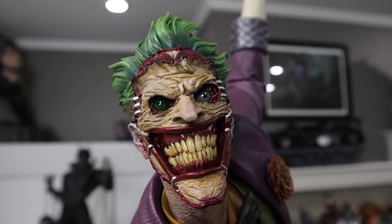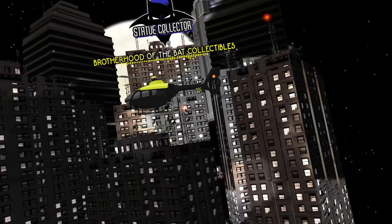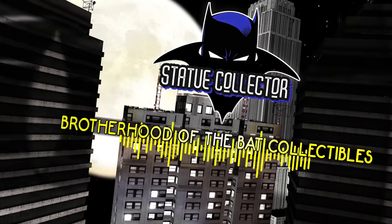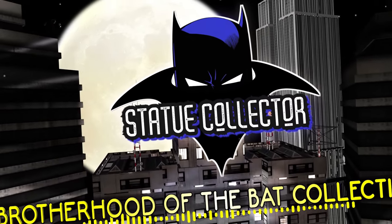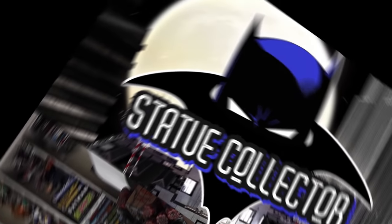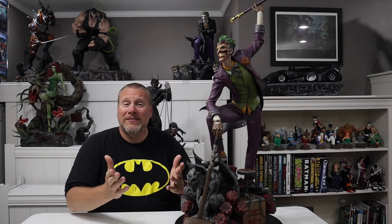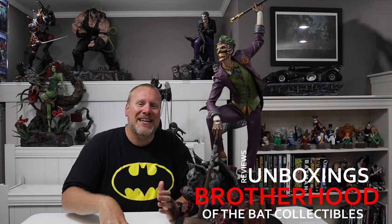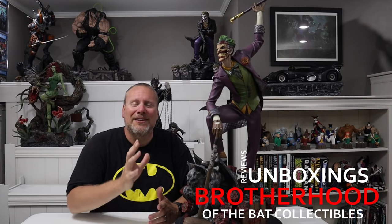Oh my god guys, this statue is so terrifying! Collectors, welcome back once again to Brotherhood of the Bat Collectibles, your one stop for all things high-end statue collecting reviews, unboxings, statue chats, live entertainment like Rogues Gallery Live, and so much more.